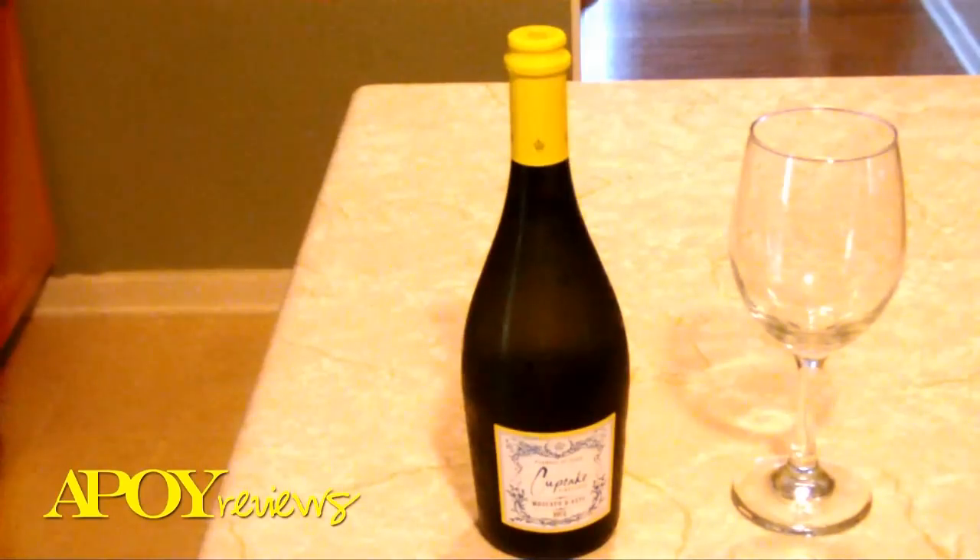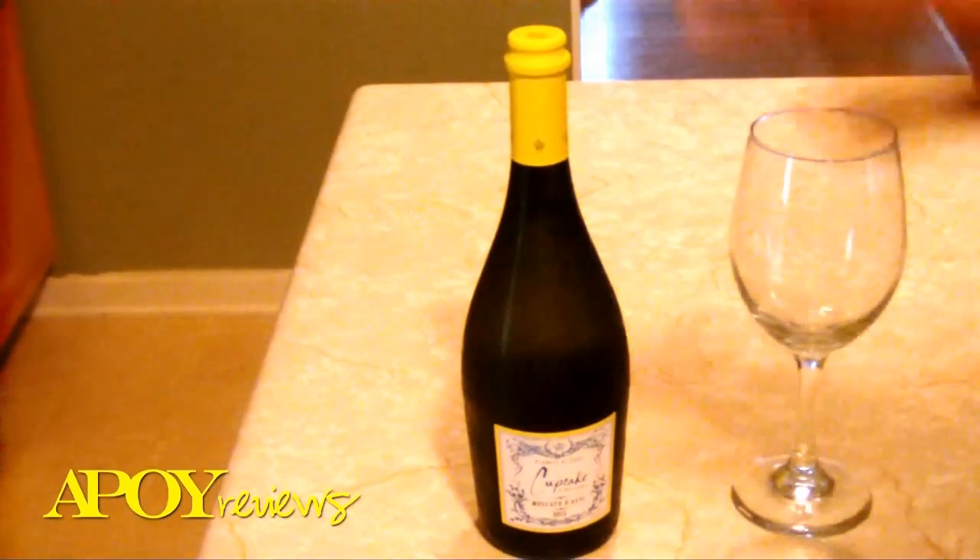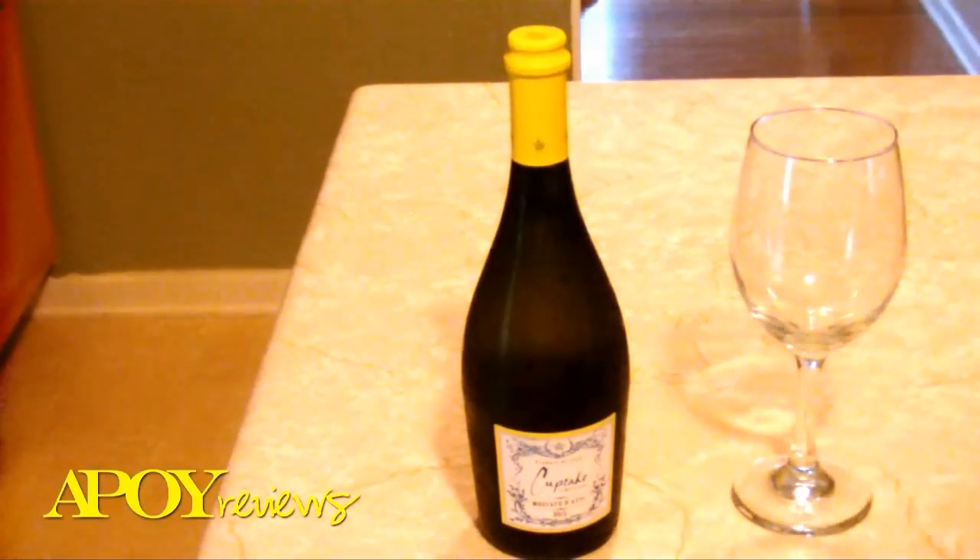I'm the kind of person that does not drink red wine, just because it stains your teeth, and I don't really drink bitter wines. I don't really like anything that's bitter. As far as your moscato, you'll want to drink this and pair it with your desserts, or if you're interested in just drinking it because you prefer a sweeter wine, then by all means have at it.